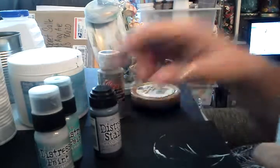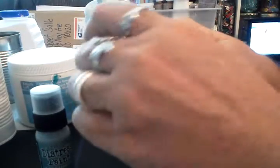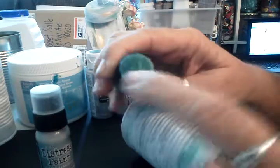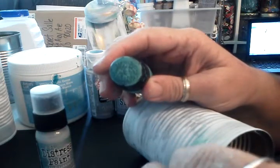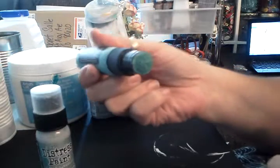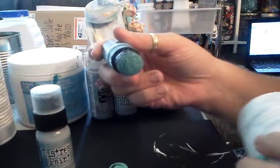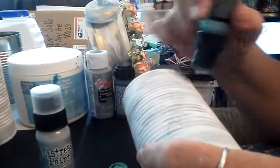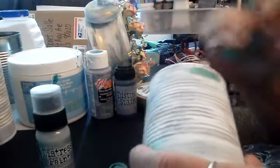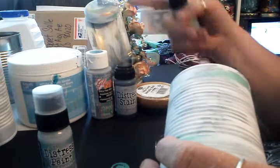If you guys aren't familiar with these — I had never used them before, I'd seen Tim Holtz do them — they kind of have like a cotton sponge on them. You've got to push down on something to get the sponge to activate. And then what I did is I just did a line and then took my fingers and ran it along the edge of the clock.